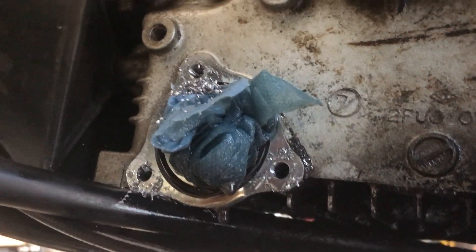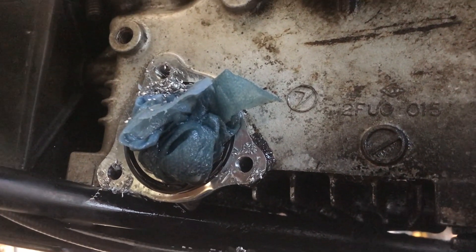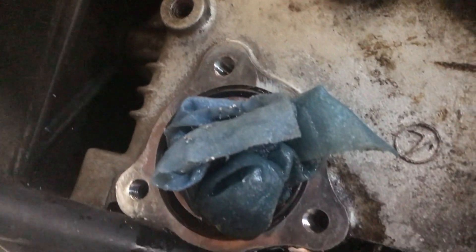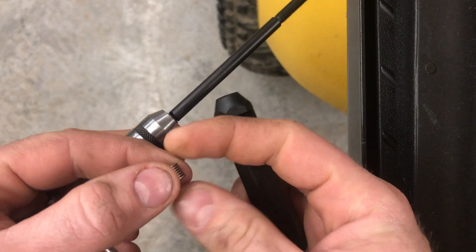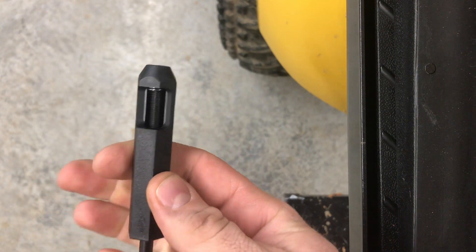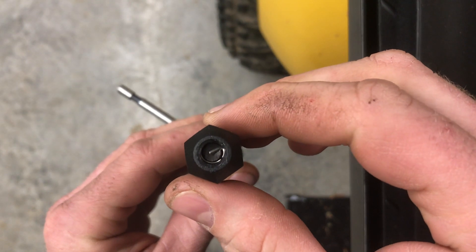We've got all those holes drilled and tapped. We'll use some carb cleaner to clean these chips out, then some compressed air, and we're ready to put the inserts in. Here's our insert, our driver, and our alignment tool. Place that in there, take the insert, drop it down in there, and start threading it down. There's a tang on the insert driver that grabs the cross piece so you can thread it through.